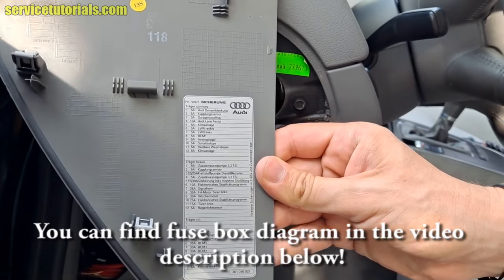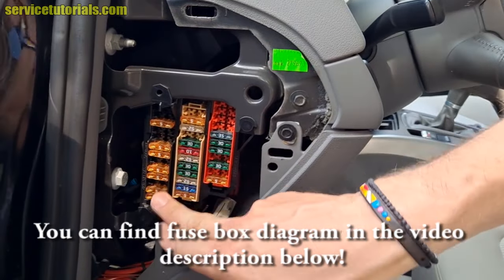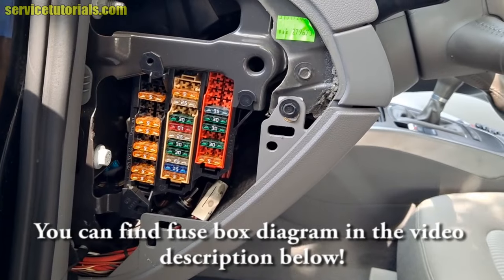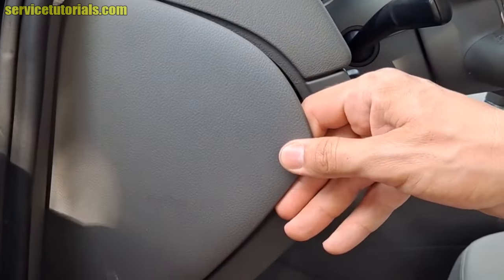You can also find the fuse box diagram in the video description below. After you replace the fuse, you can put the cover back on.